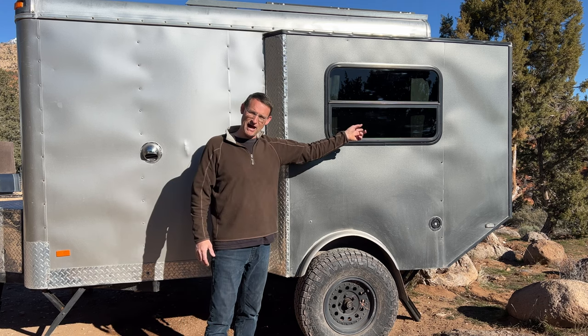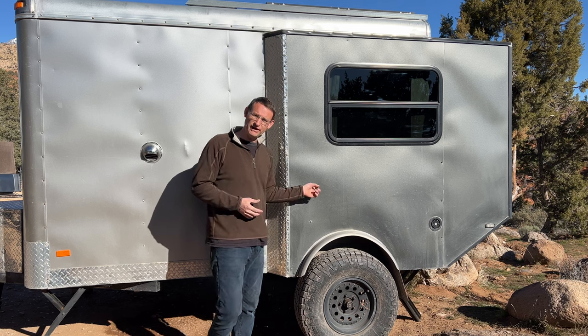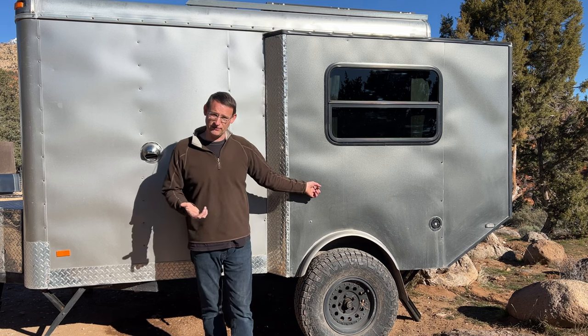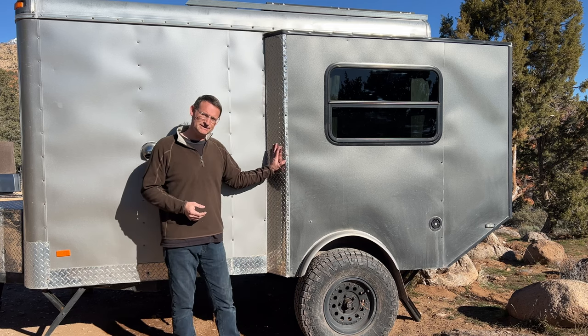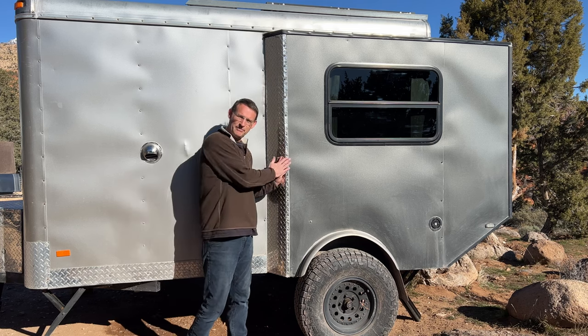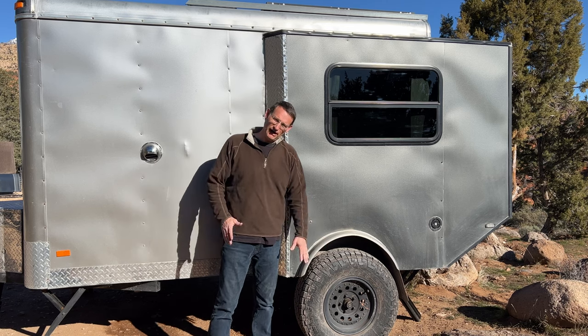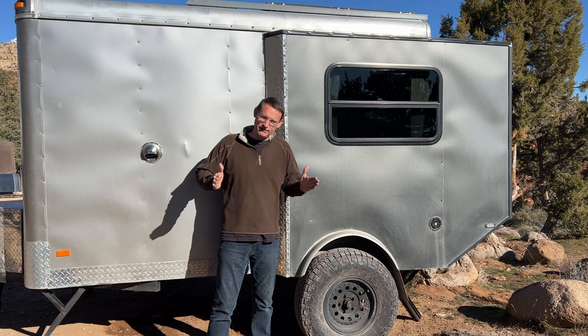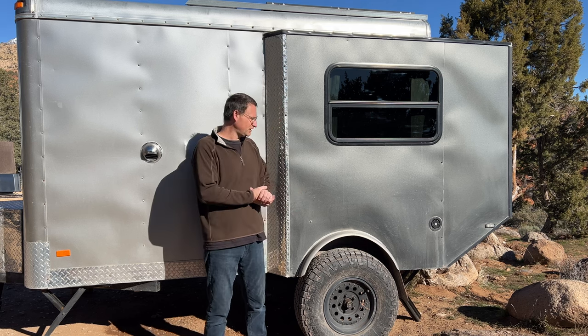The windows on either side and the back window all came from a used salvage place. The metal used here was from a trailer salvage place too — same with the diamond plating, which I bent and glued on. The original fenders I just cut, widened, then riveted and glued back.